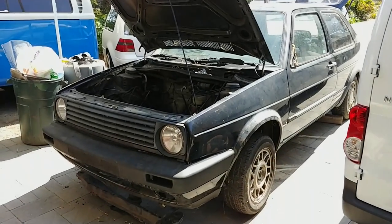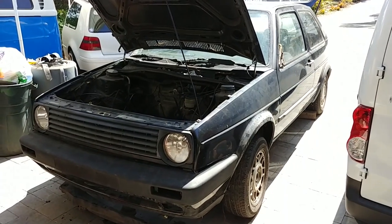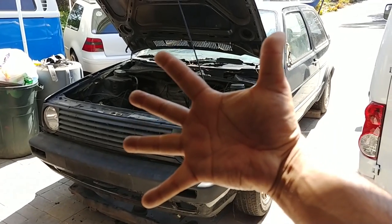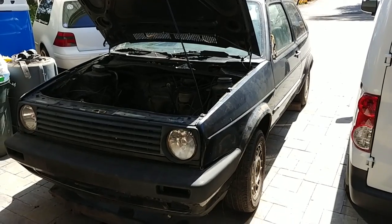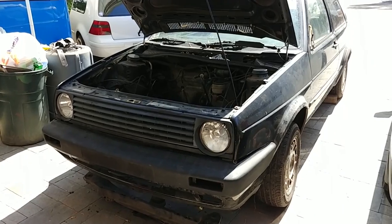All right, good afternoon. Pinchy Owls Garage here, and this is going to be season number five, first video of season five. And what the first video is going to entail is the Mark II.